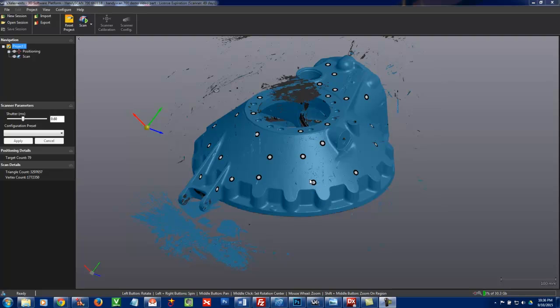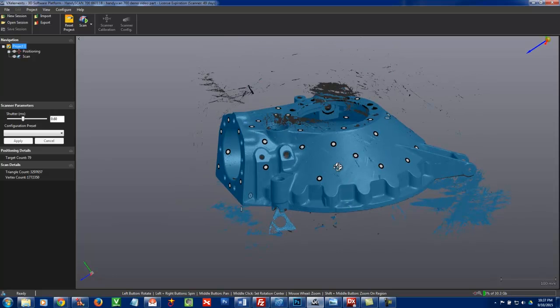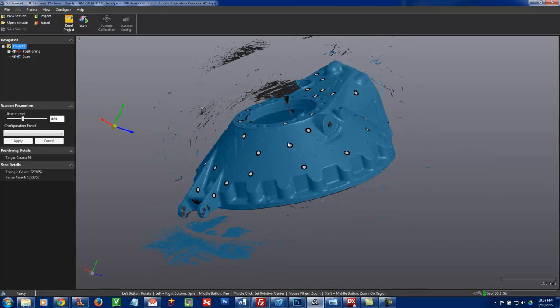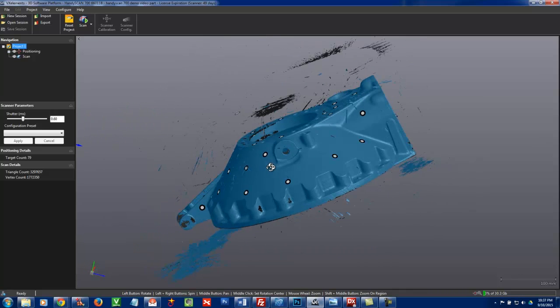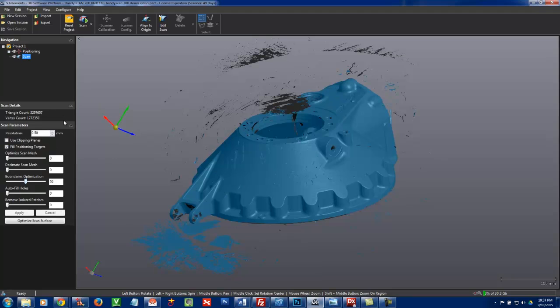Here we are now in the VX Elements software. This is the capture software that comes with the scanner and we can rotate the part around and do some basic things in here. You can see where our targets were on the part. When we process the data, it actually does curvature-based hole filling — where there's curvature it fills curved, and where it's flat it fills flat — so you won't even notice where those targets were. First thing I want to do is some basic cleanup in here before we take it to any downstream application.